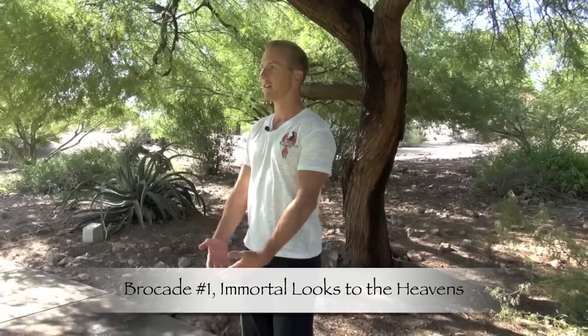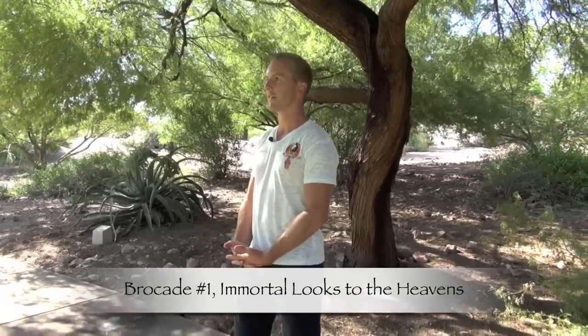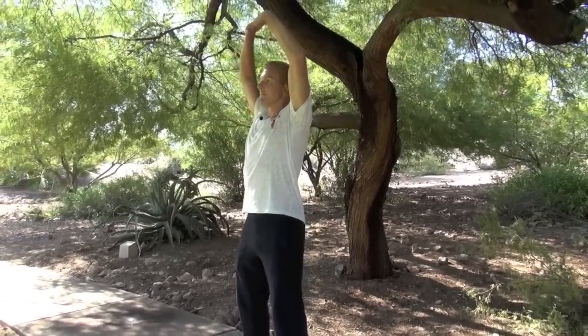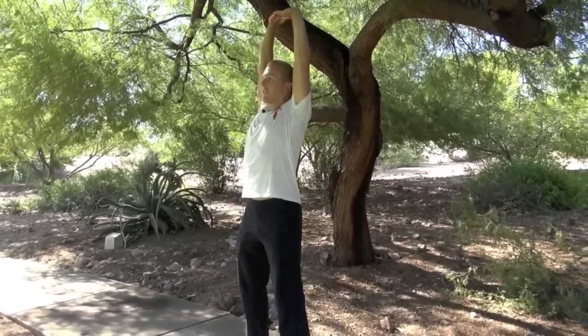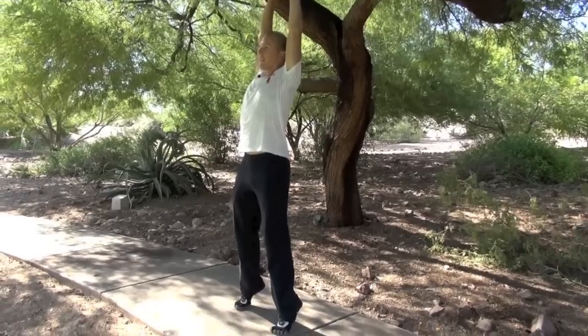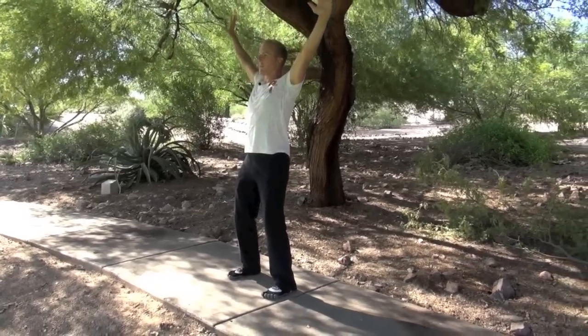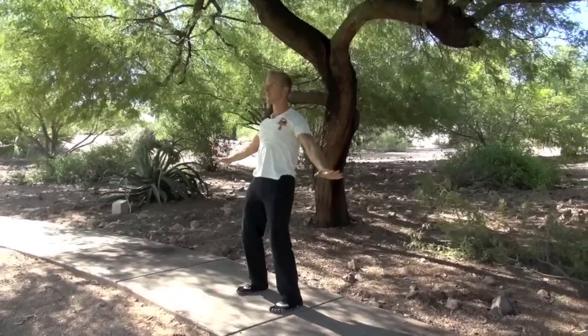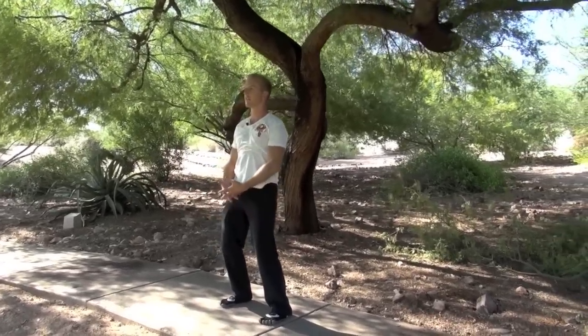We're going to interlock our fingers, have our stance be shoulder width, and if you're watching, get up and try with me. Breathe in and stretch the arms toward the sky. I'm balancing on the ball of my foot, but you can always go flat-footed if you're a beginner. Exhale, push the arms down, isometrically contracting in a pushing down motion. I'll do this about three to five times.